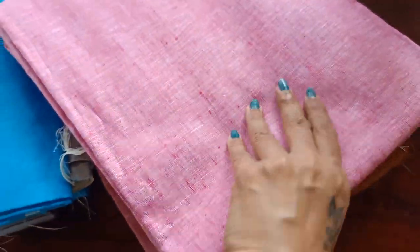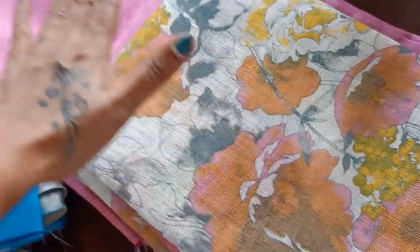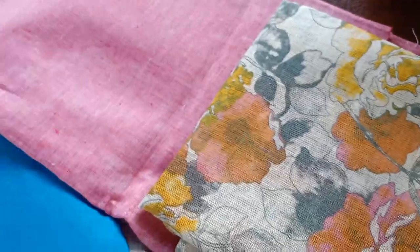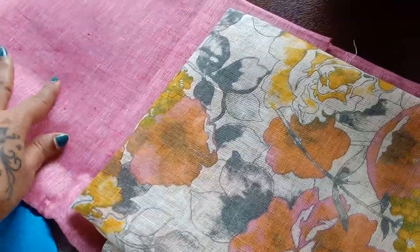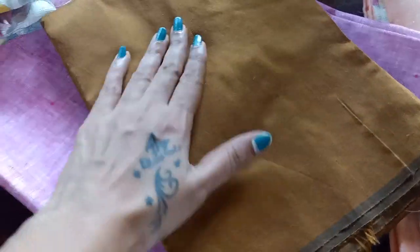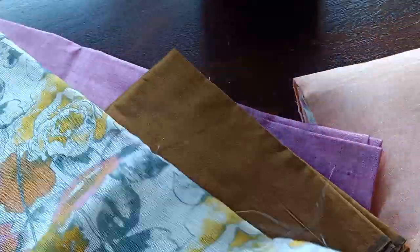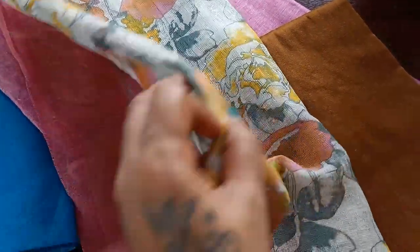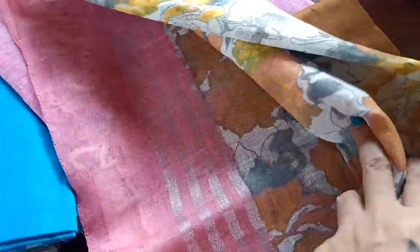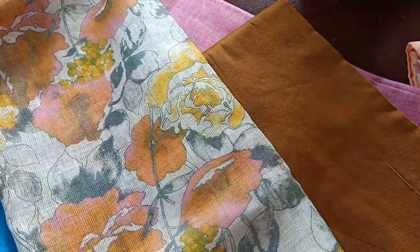The second combination is in pink. The top and dupatta are in linen as before. The top is a beautiful summer pink, and the bottom is in a very earthy sand shade in cotton silk. The dupatta is a merging shade of the top and bottom in florals, with silver zari borders at the ends.